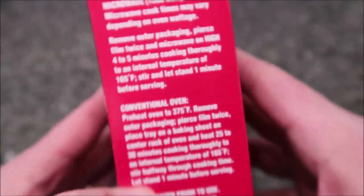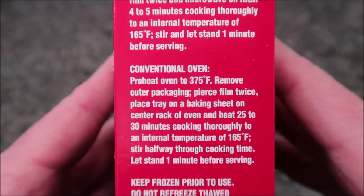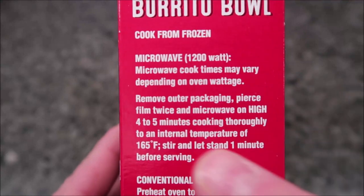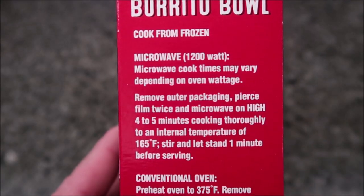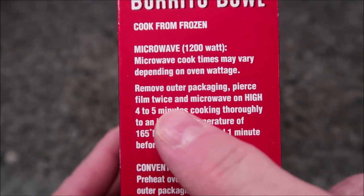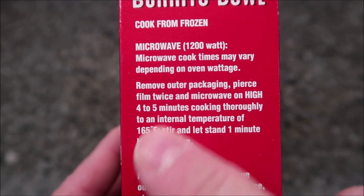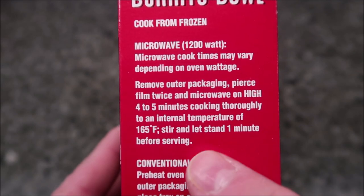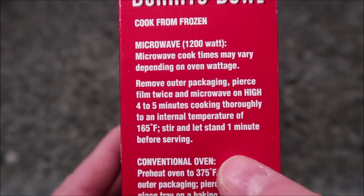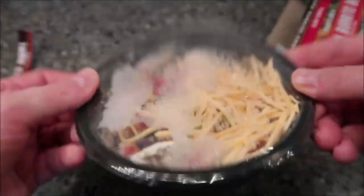So the directions — you can do this in the oven of course, but we don't do ovens. We're gonna do the microwave, and it always says cook times may vary. So we're gonna remove the outer packaging, that's the box, pierce the film twice, and microwave on high for four to five minutes — I'll probably do four and a half — cooking thoroughly to an internal temperature of 165. Let stand for one minute before serving.